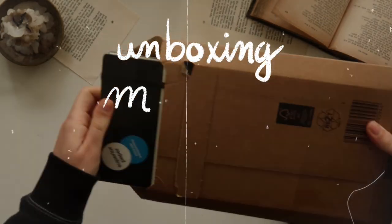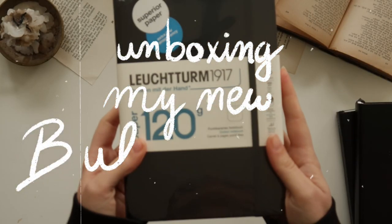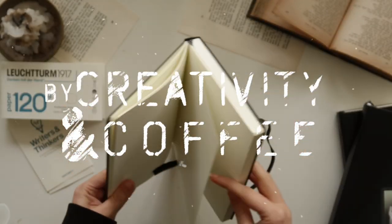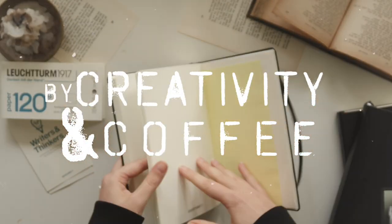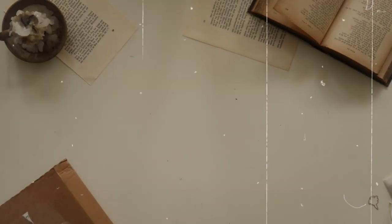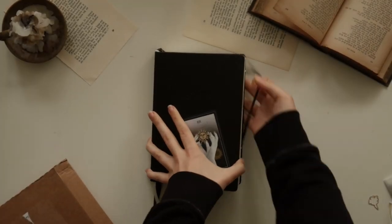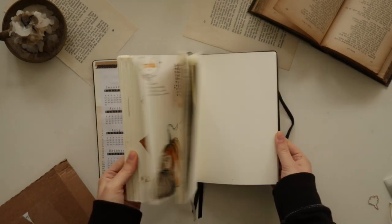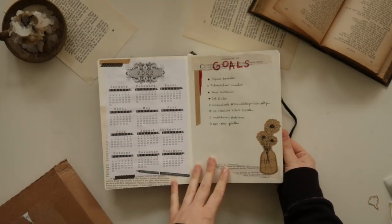Welcome, or welcome back, to my little creative corner of the internet. It's already time again to decide which journal to use for our new bullet journal in 2023. I can't wait for the fresh start on the one hand, and on the other hand I'm like, where did 2022 go?